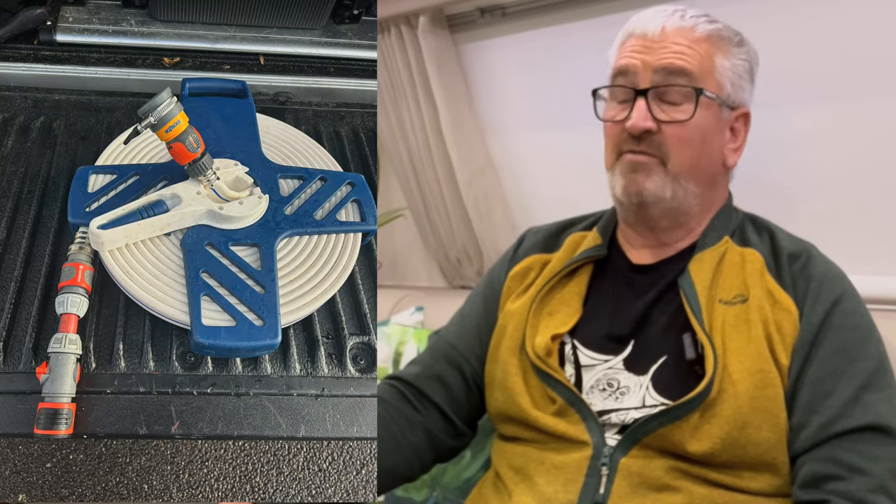So my kit for filling water has gone from a box full of fittings and hoses to a very simple setup. Great bit of kit — well worth the money and easy to fit. Filling with water has become so much easier with this. Lots of good stuff coming up, so please think about subscribing. We'll see you out there!